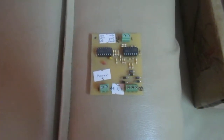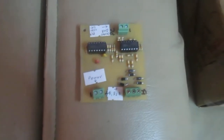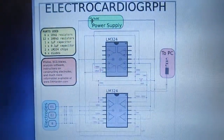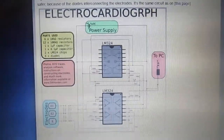This is a homemade ECG sensor, made based on this circuit design. It is from this website.